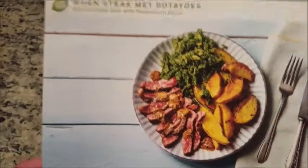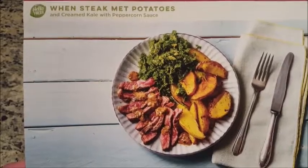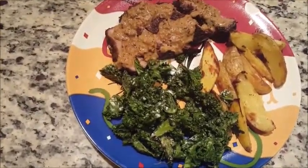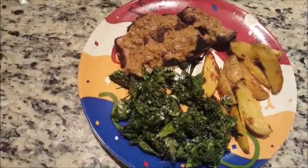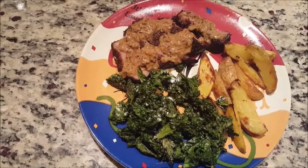All right — 'When Steak Met Potatoes with Creamed Kale and Peppercorn Sauce.' That's what they say it should look like. This is what I say it looks like. There's mine — pretty darn close! Let's see how it tastes.